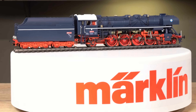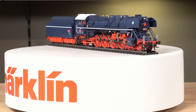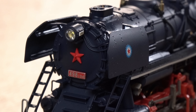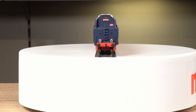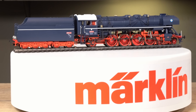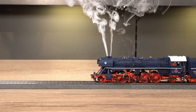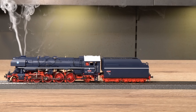Das Modell ist mit einem Sound-Decoder der dritten Generation ausgestattet. Das Modell versteht MFX sowie MFX+, DCC und Märklin Motorola. Insgesamt hat der Albatross 29 Funktionen. Wenn das Spitzensignal eingeschaltet wird, ist auch beim dritten Spitzensignal die Beleuchtung des Nummernschilds angeschaltet. Einer der Highlights der Lokomotive ist der serienmäßig eingebaute gepulste Rauchgenerator, der digital schaltbar ist.